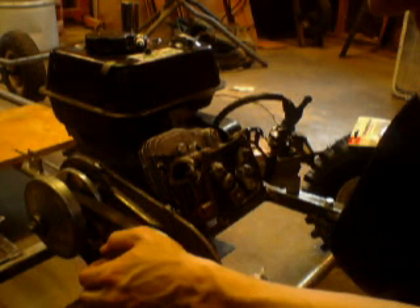Alright guys, I'm going to show you how to set your valve lash on a 212 HEMI Honda Clone.